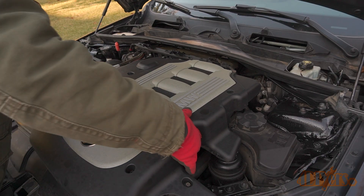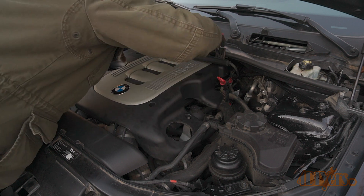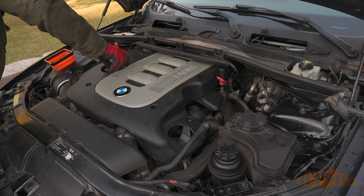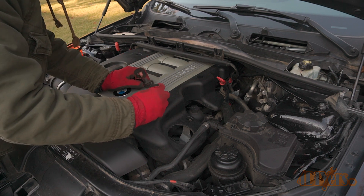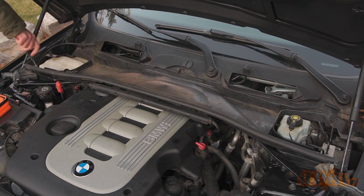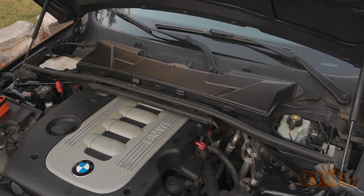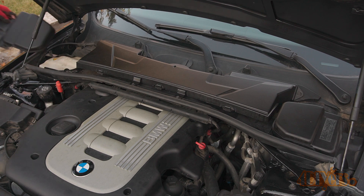Remove the oil cap and reinstall the engine cover. There are tabs on the backside which need to lock into the rear cover, so lift the cowl up and make sure everything is aligned correctly. Reinstall the oil fill cap and the socket head bolts back into the engine cover. Snap the wiring harness back into place. Finally, bolt down the cowl — make sure to line everything up correctly, then install the two 8mm bolts on the fender sides. Reinstall the cabin filter along with the 8mm bolts, and snap the outer covers back into place. After that, clear the engine codes to remove that boost sensor fault.